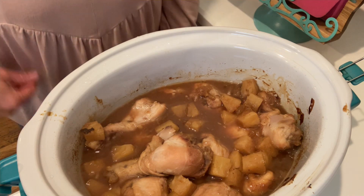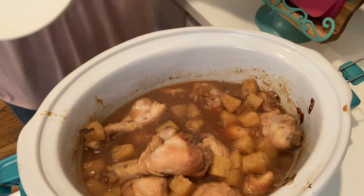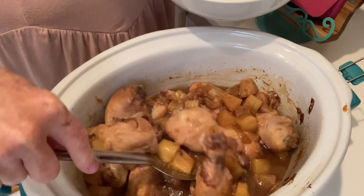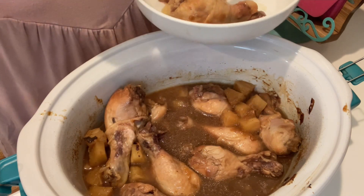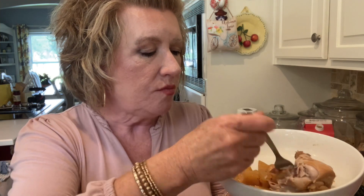The smell is amazing. I had to put a few little pineapple chunks in with mine because I love hot pineapple. Four hours and this is just so easy — you've got your potatoes and your chicken. Let's try this chicken. Look at that — it's moist and juicy. It's so tender. It falls off the bone, but it's still on the bone. It's just perfect.